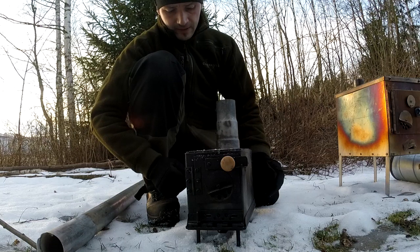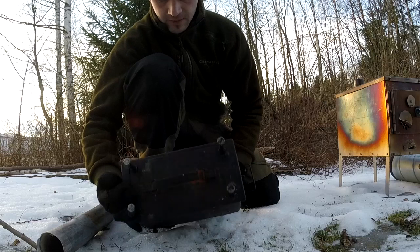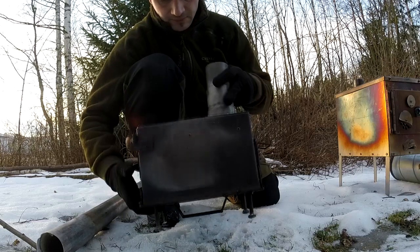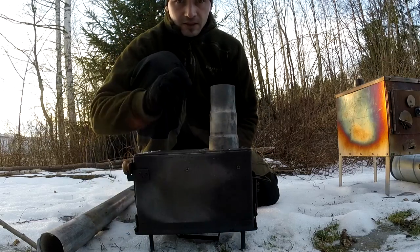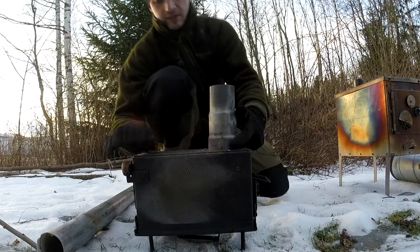In difference from many other designs, I've used the lid as the bottom because the lid is a dual layer, so it will keep the bottom a lot better.